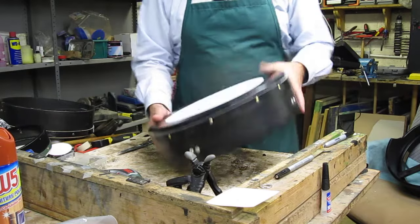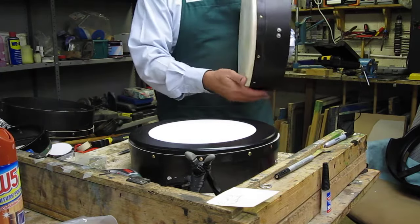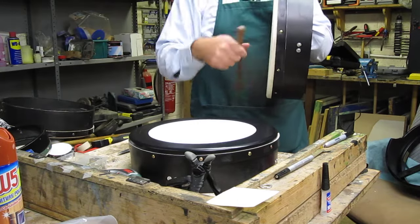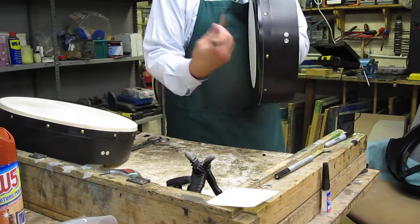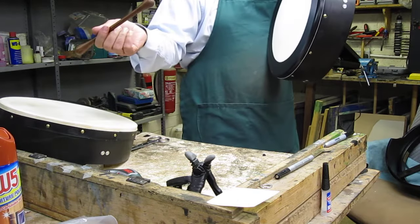Nice deep tone. Now I have a bodhrán here so you can hear this — huge difference. Let's try it with a stick there. Without tape on it. Thank you very much.